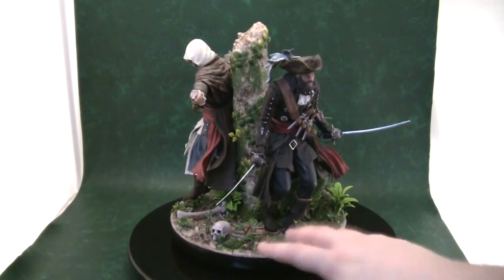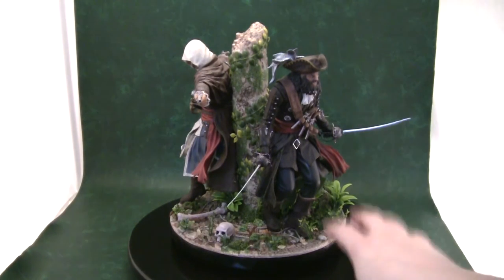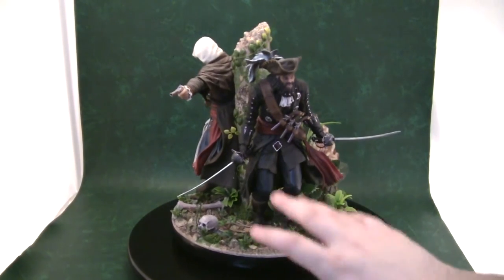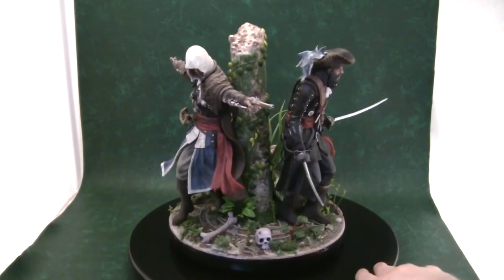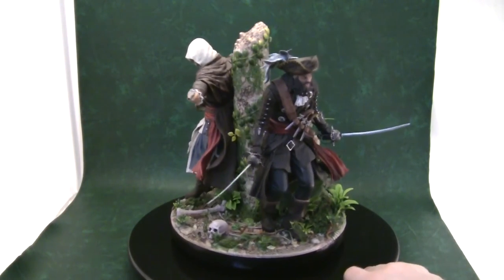For Blackbeard, I've just added glue to his feet and placed them in the peg hole that comes with the base. I've seen a few of these for sale and I've never seen him leaning left or right — he seems to be more centrally balanced. So I'm not worried about him warping. If I do see him starting to lean, then I'll repin him or add pins into his legs, but I'm not really concerned about Blackbeard.